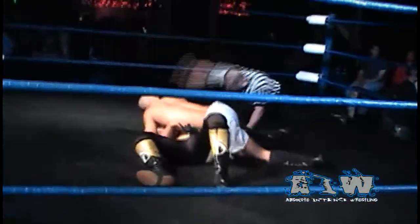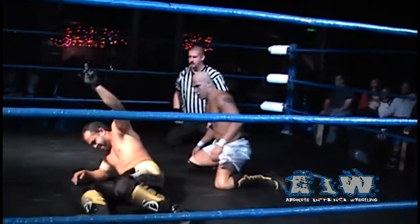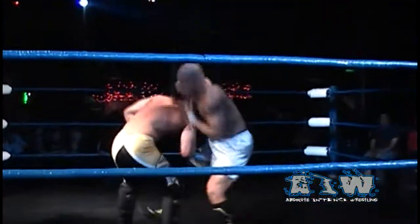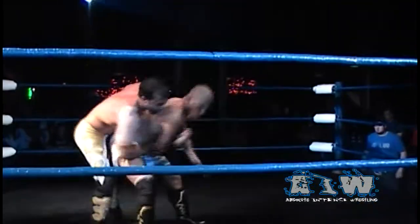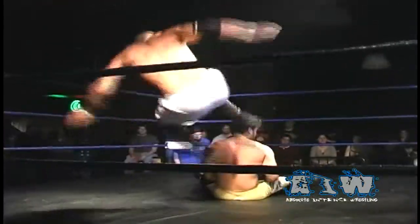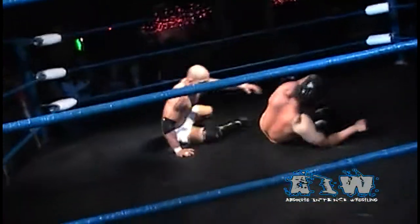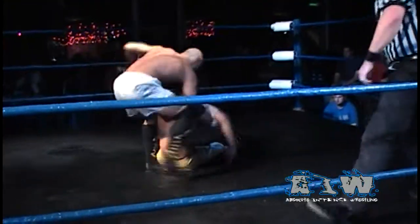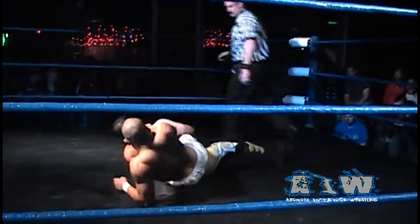Low Ki keeps pulling Sonjay up. Snap suplex sends him over, following with that snapping elbow drop, makes the cover, and again only a two count. Sonjay Dutt getting that shoulder up. Now those strikes to the midsection — fighting his way out, but a knee to the midsection cuts him off. Snap suplex over and a dropkick to the back of his head. Sonjay getting the shoulder up on two one more time as Low Ki attempts to end what thus far in AIW is an undefeated record.